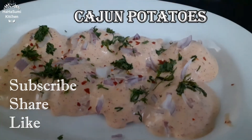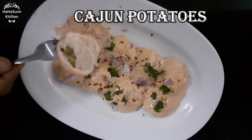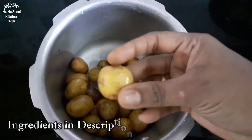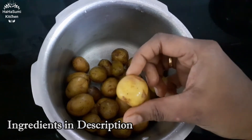Hello, welcome and welcome to HaHaSumi Kitchen. We are going to show you how to make a barbecue style. We are going to make a lot of potatoes and make them a little crisp.